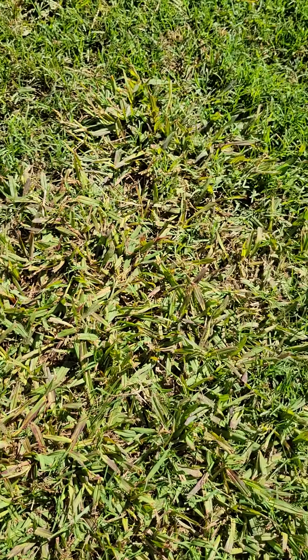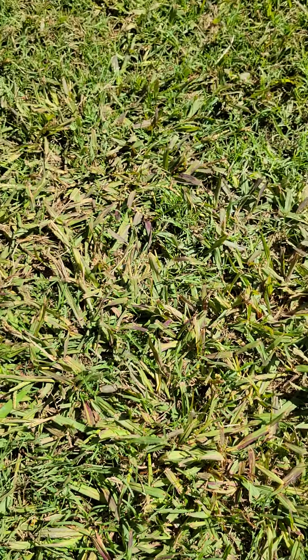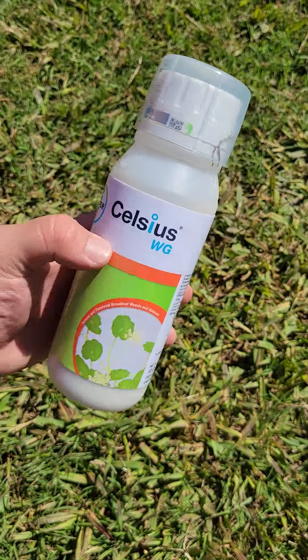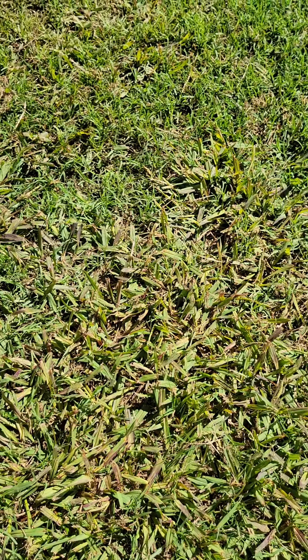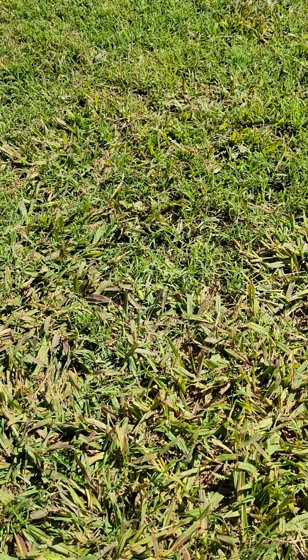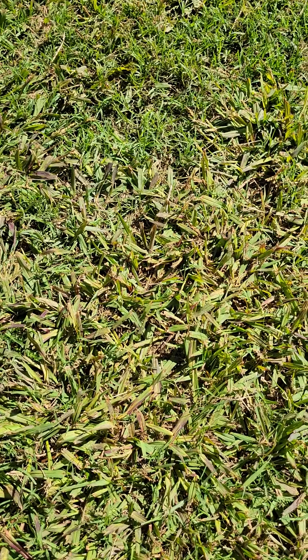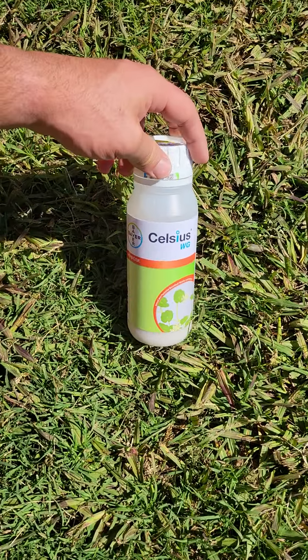Dallas grass takes a little while to die. Celsius is what I mainly use for that — it's a slow process, but it does a good job at slowing the growth and making it uniform with the rest of your Bermuda lawn, so it's not sticking out three or four inches just a few days after cutting. Try Celsius on your Dallas grass and tell me what you think.